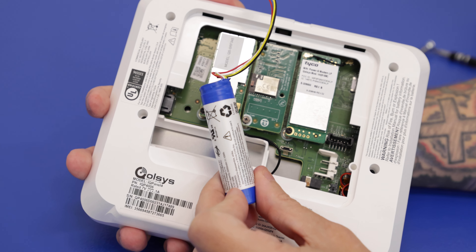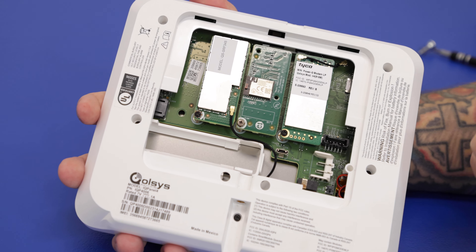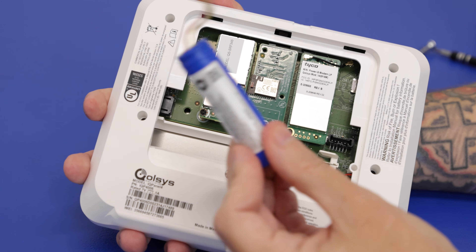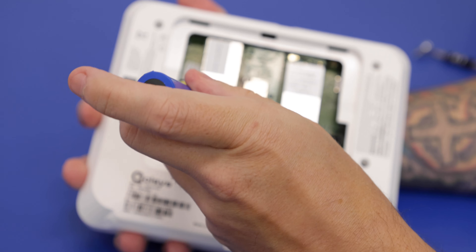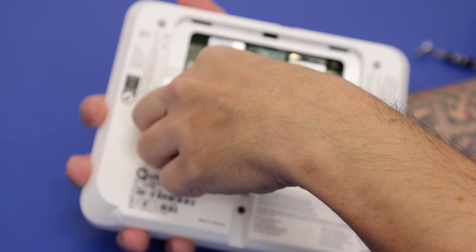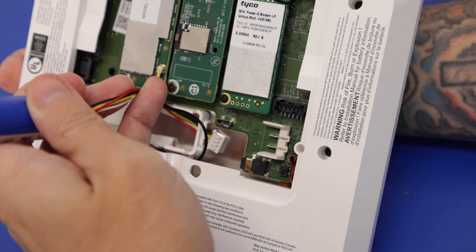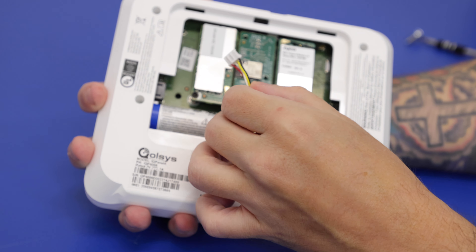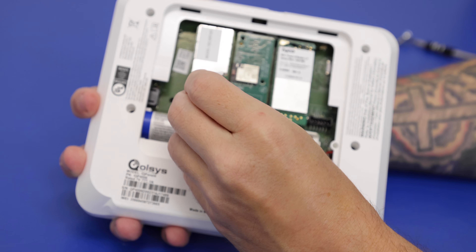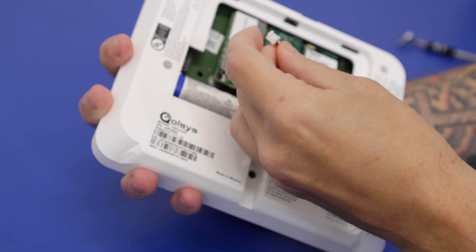This essentially allows the panel to be powered on for 24 hours if that main power supply is either disconnected or you lose power at the home. So we'll replace this with a new version of the battery. You will want to feed that wire through the hole there — just push that right under — then push the battery back into place, giving the wire some slack.